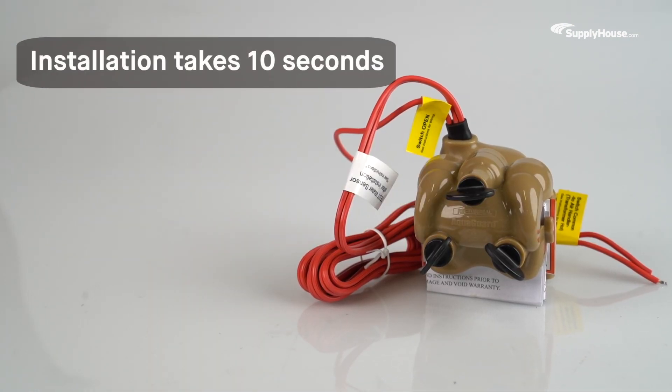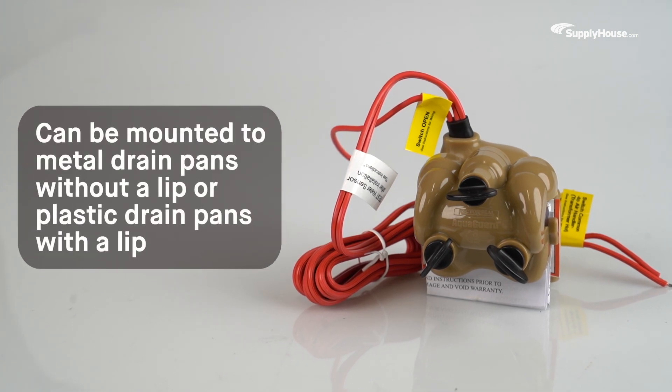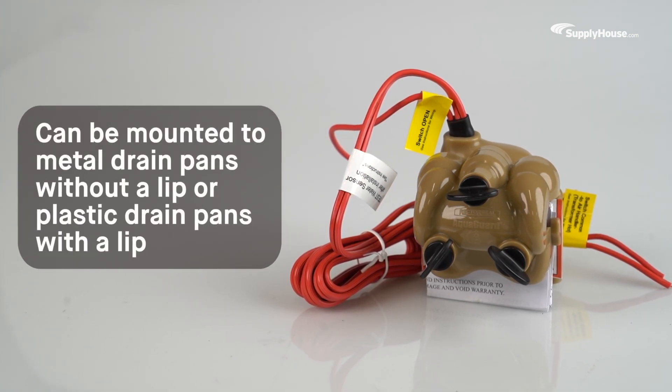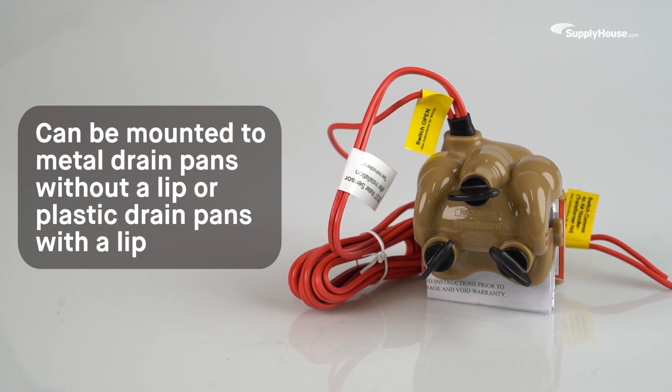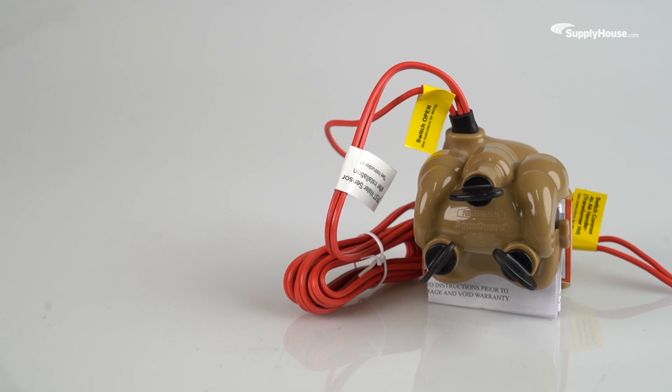Installing an AquaGuard takes just 10 seconds. An innovative two-piece clamp design allows it to be mounted to metal drain pans without a lip, or lower-end non-AquaGuard plastic drain pans with a lip. No hassle and no need for a drain hole in the pan.